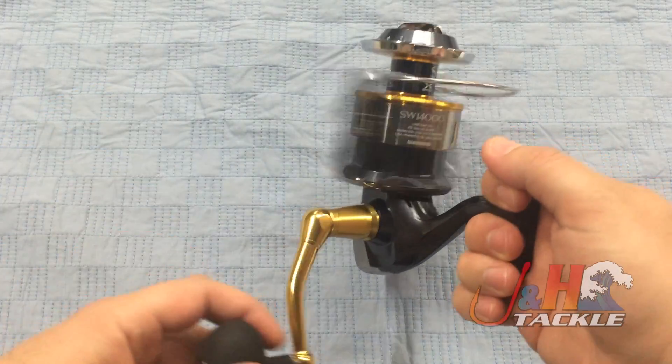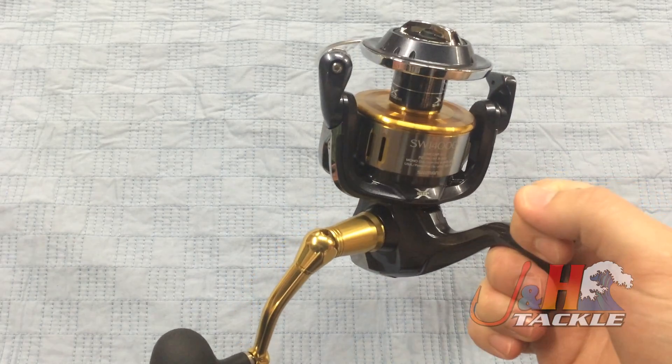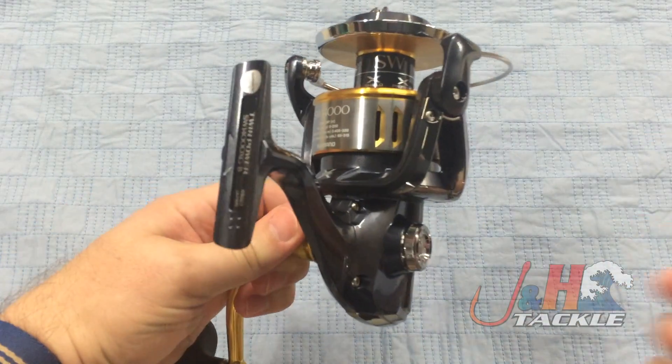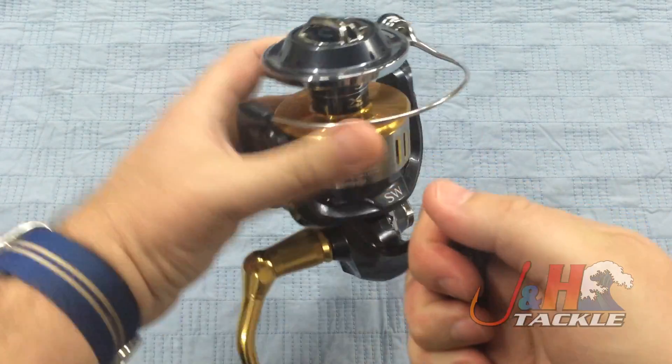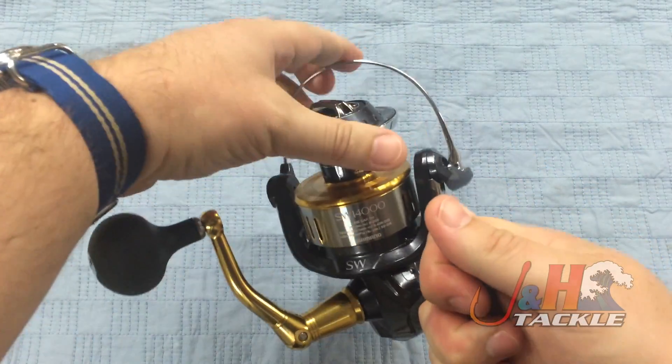11 ball bearings — super smooth reel, holds a lot of line: 315 yards of 65 pound test. You can switch the handle from right to left, so if you want to reel with your right hand, you can. It has the manual bail on it, so you do have to flip that over yourself.